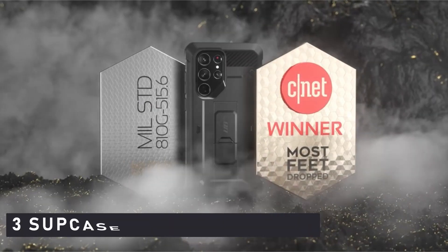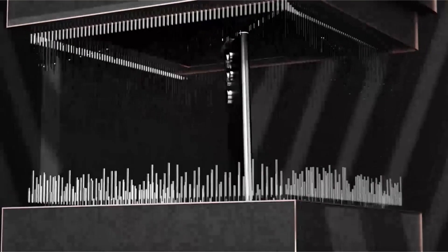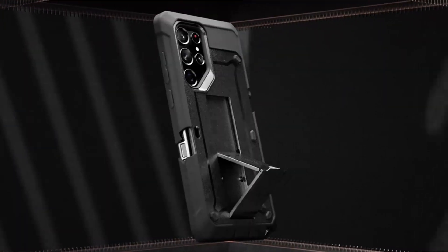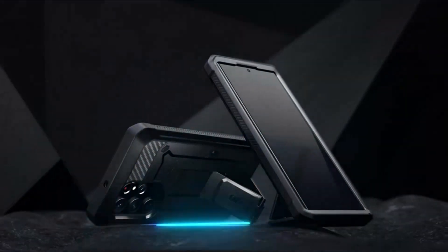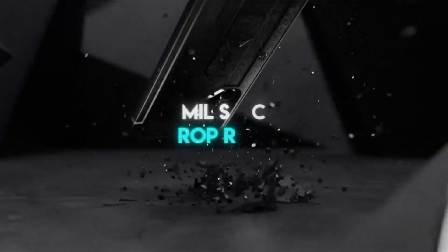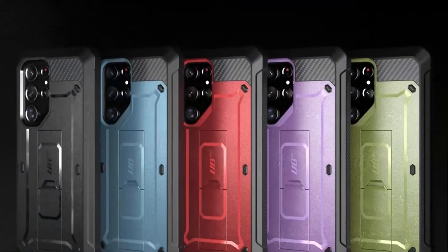Number 3: SUPCASE Unicorn Beetle Pro. The SUPCASE UB Pro case provides rugged protection on both the front and back of your phone, ensuring that it can withstand any situation. It also includes a kickstand that can be used in both portrait and landscape mode. The 360-degree casing made of unbending polycarbonate and shock-absorbing TPU provides total protection from drops, bumps, and impact. Raised bezels shield the screen and lenses from potentially damaging surfaces.